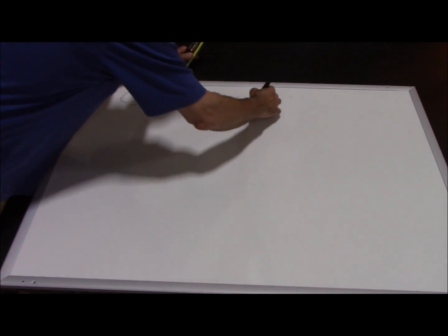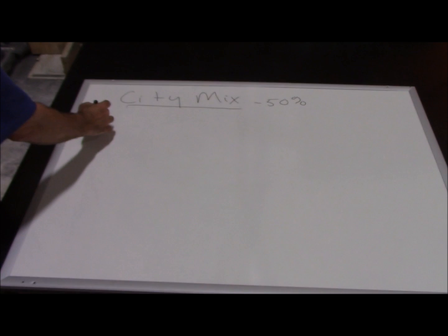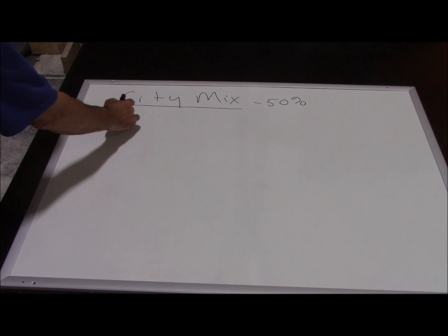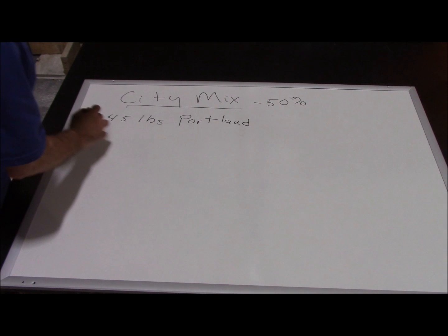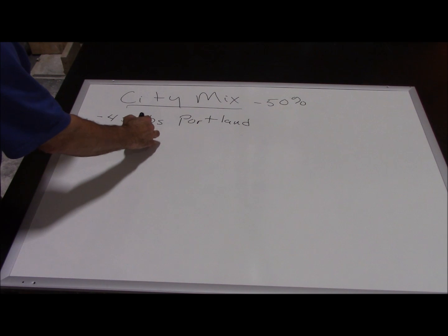We're going to do a 50% sand replacement starting with a 100-pound mix. Out of that, 50% is cementitious — so we'd have 45 pounds of Portland cement; we like Federal White. And then we'd have 5 pounds, or about 10%, silica fume.